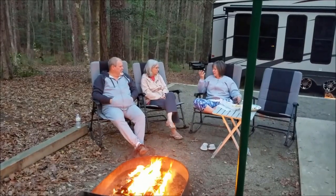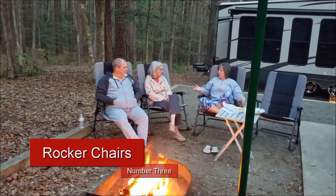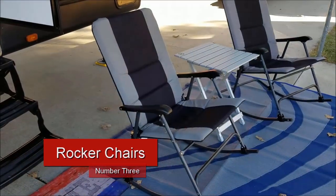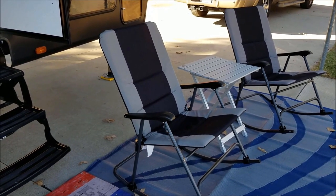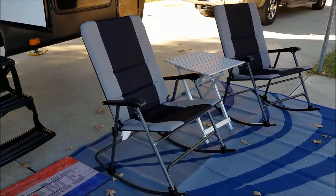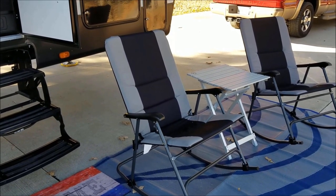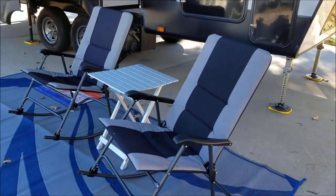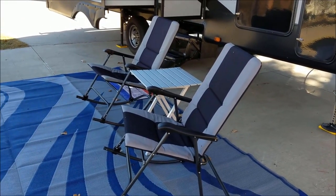Now, speaking of campfires, the one thing that will enhance your campfire experience the most is a comfy chair. There are few things that can transform your campsite into a luxurious space and make your vacation more enjoyable than a comfortable chair. It doesn't matter if you prefer a fold-up, rocker chair, or a reclining chair — the point is, find a comfy chair that works best for you.